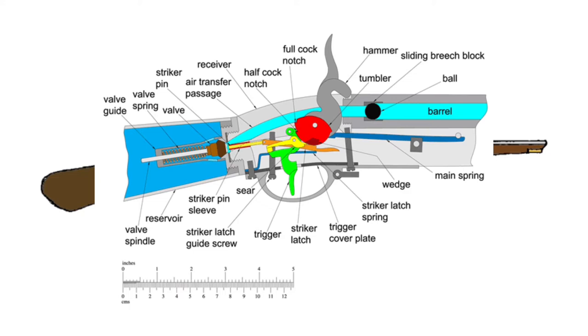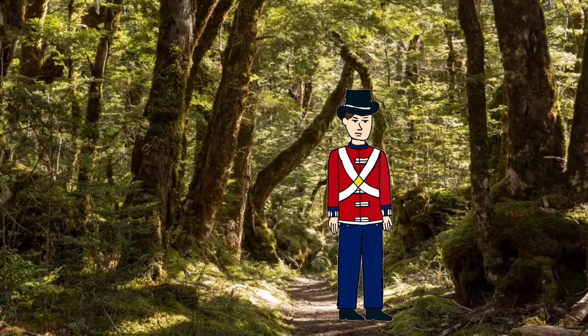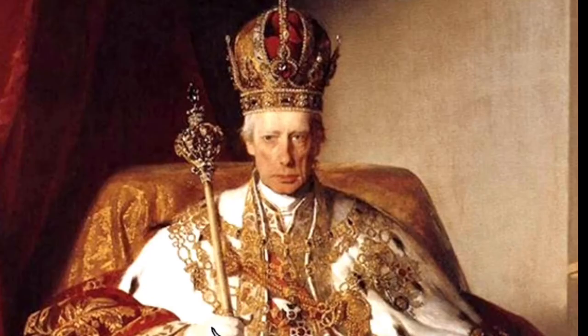This is accomplished via a pressure flask located in the buttstock, and once fully loaded, it could be good for up to 80 shots before being repumped. This system has many advantages: without the use of gunpowder, the Girandoni air rifle could fire smokeless rounds, in addition to being silent in the midst of combat. But its greatest advantage is that it could be used in bad weather, such as the rain, making it an ideal weapon for sharpshooters.